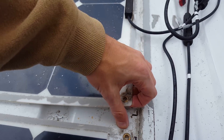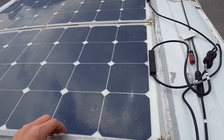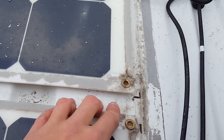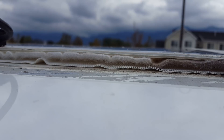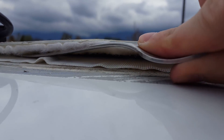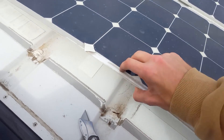The velcro is super strong. I'm not really sure how I'm going to get it all off without breaking the panels — it might have been easier to just drill holes and attach it that way. One way that actually works is the back end of a fork — you can get in and break the velcro seals. I got the two edges off and then you just pull up.